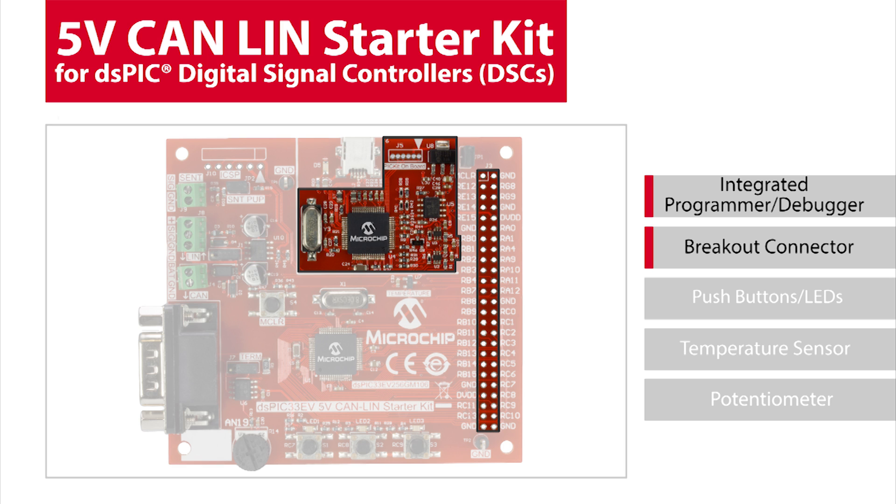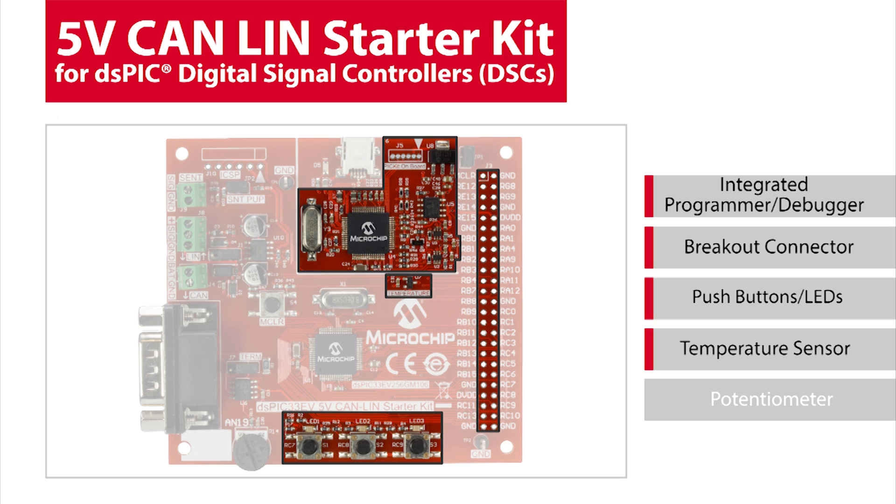To speed your development time, the board has a breakout connector for all unused DS-PIC I/O pins, three push buttons, three LEDs, an analog temp sensor, and a variable voltage pot to simulate analog sensor readings for the demo.